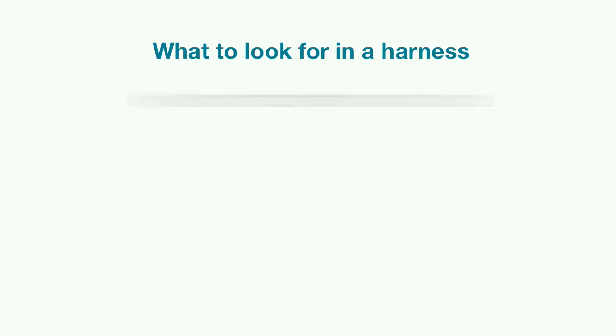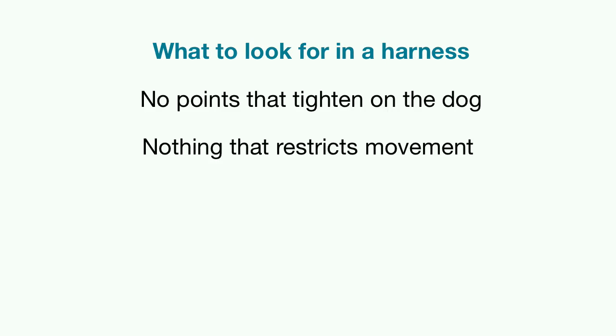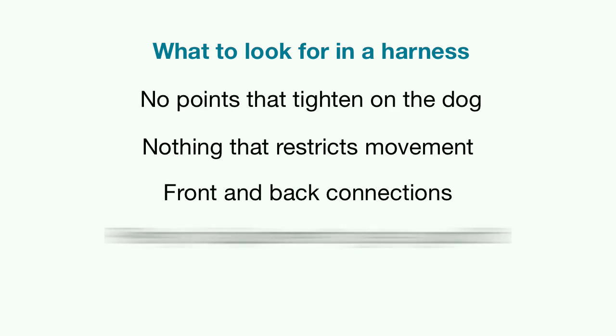The things I look for in a harness are no points that tighten on the dog — so no tightening under the arms or across the back or chest, nothing that restricts the dog's movement, no straps across the front of the legs or shoulders. I'm looking for a connection on the back behind the shoulders and a connection on the front of the chest, plenty of adjustment for a comfortable fit, and soft webbing or fleece for extra comfort.